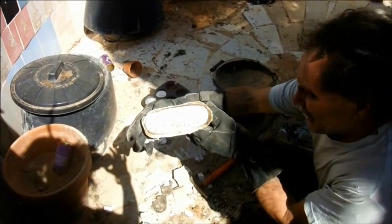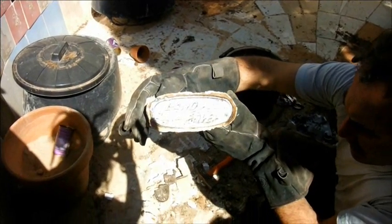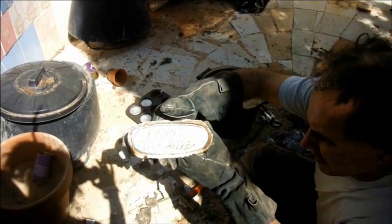There we go. Not brilliant. I expected far more detail than that — no 'Solihull, Warwickshire, England', nothing like that.